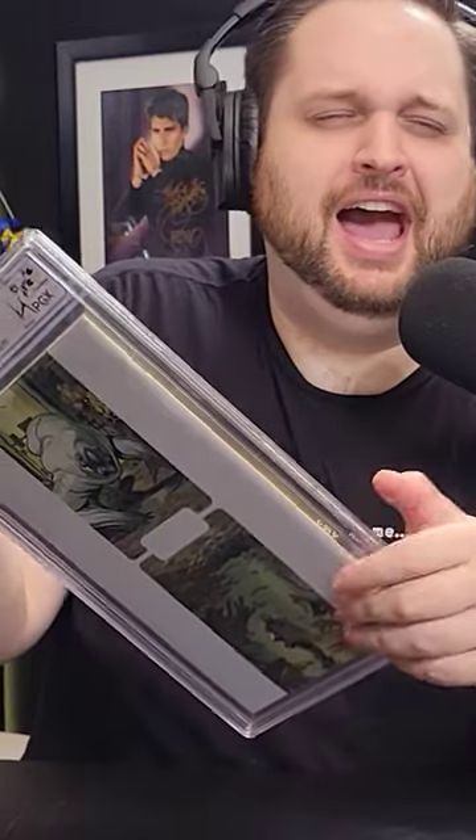But Ryan, would you like to crack your first slab? Do it, Ryan. Oh, this feels so wrong. Oh, no. Dude, I'm going to break this comic, man. This is not a good feeling. You can do it. Oh, there it goes.